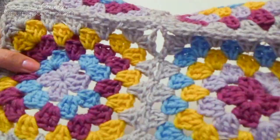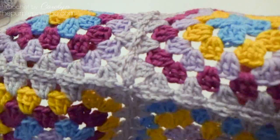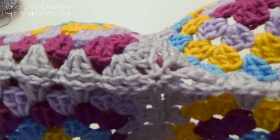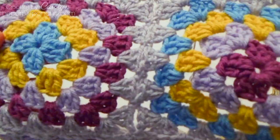I hope you've enjoyed this tutorial on how to join as you go for the granny square blanket. This technique can be used when joining squares on any type of square you have. If you're new to my channel, please like and subscribe so you'll be notified of new videos as they are uploaded — I would really appreciate it. Thank you so much for being here and crocheting with me today. I hope you have a wonderful day!